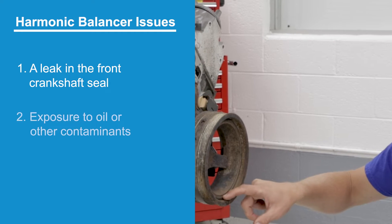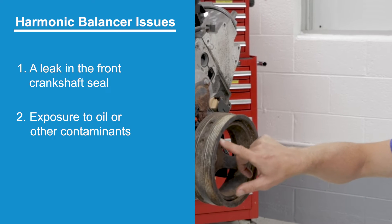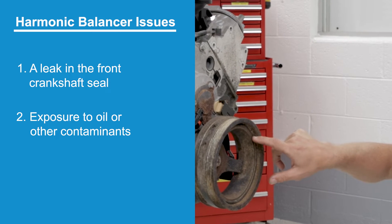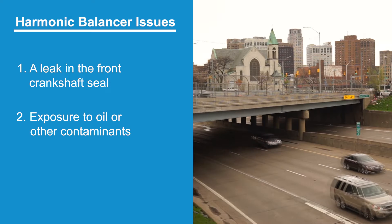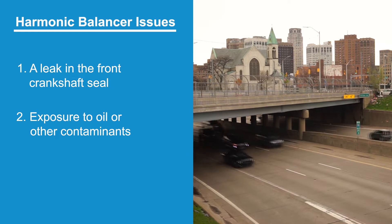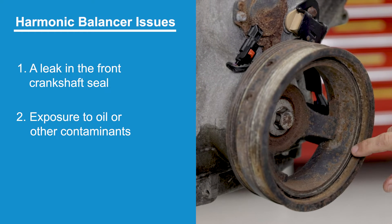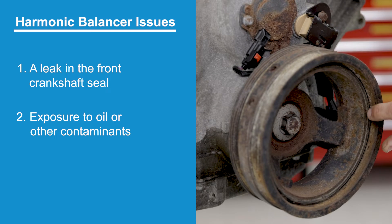The second reason is due to exposure to oil or other contaminants. This causes the rubber within the balancer to deteriorate over time, eventually leading to unexplained vibration, especially at idle and high speeds. Another indication that the rubber is breaking down is a wobbly outer ring causing belt chirp at idle.